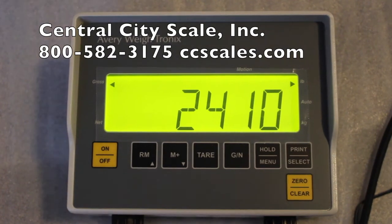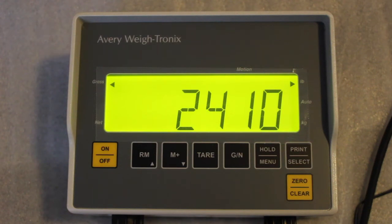A quick introductory to the indicator: you'll see the on/off key, the RM key, the memory plus, the tare, the gross/net button, the hold menu, the print select, and the zero clear key.